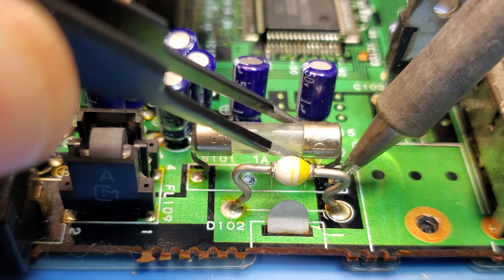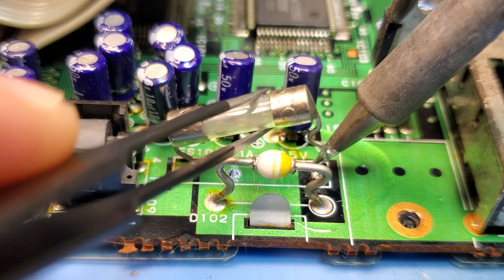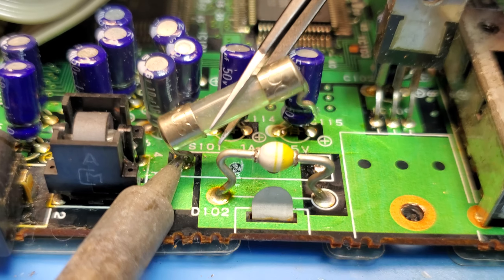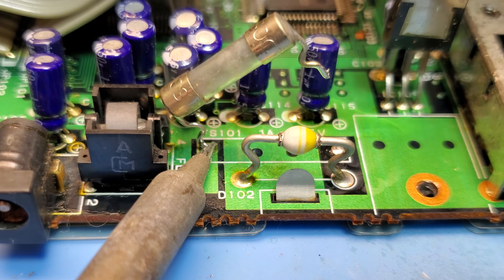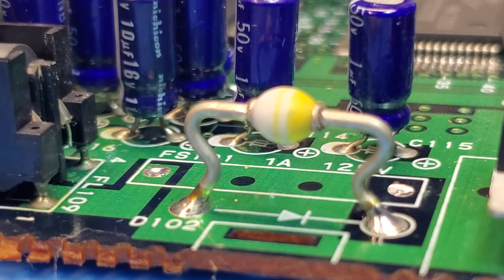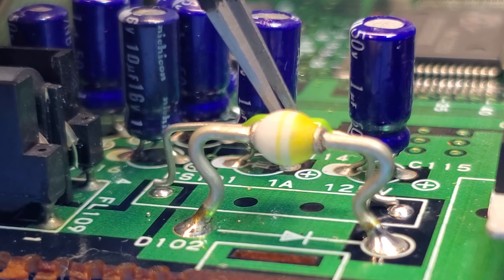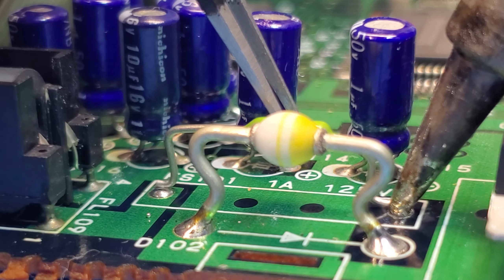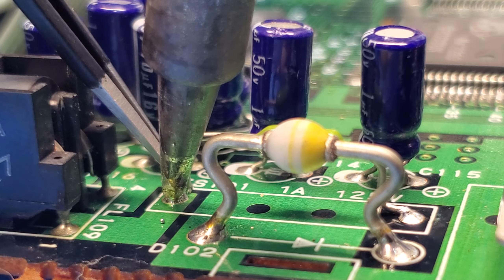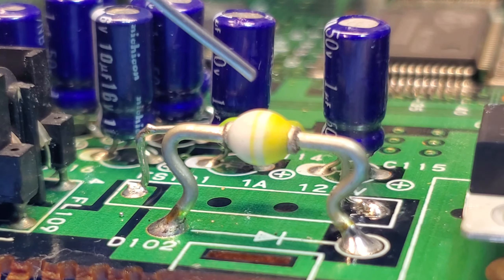With the issue identified, let's go ahead and remove this legacy fuse. It's a through-hole component so I'm going to add a little bit of flux and heat using my soldering iron and remove it with my tweezers. I'll tin up the through-hole pads and treat it almost like an SMD component. I don't actually have the exact fuse, so I converted a Super Nintendo Pico fuse. The original was a 1.5 amp 125 volt fuse and this one is a 1.5 amp fuse. If I find the correct fuse later on I'll replace it at that point.